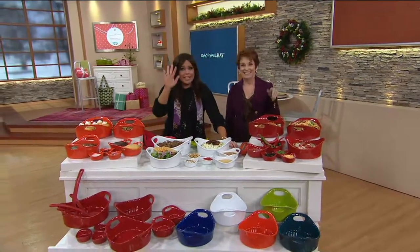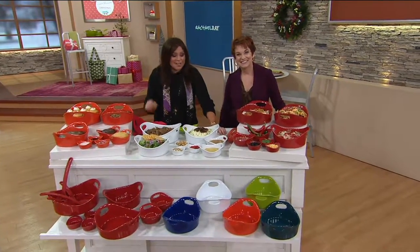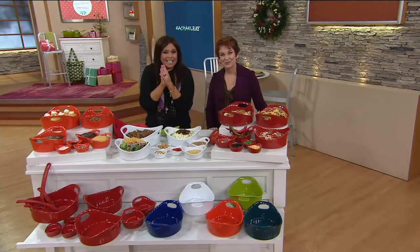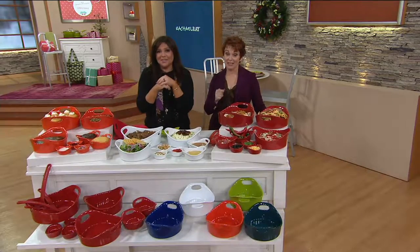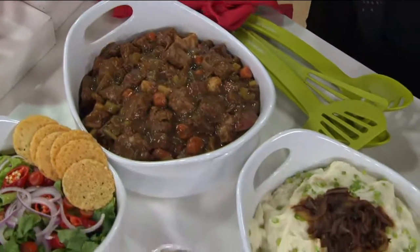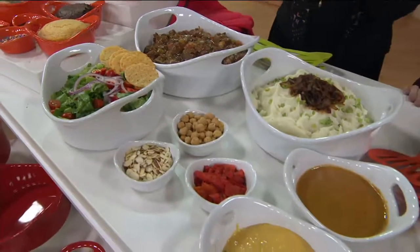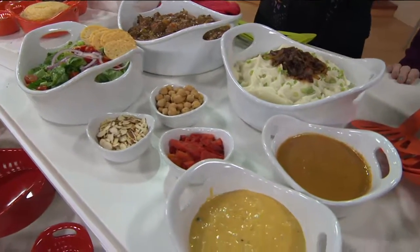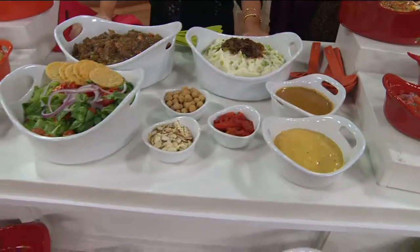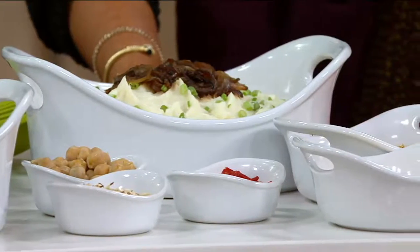I want to say hi to Helena. She says she just purchased the white set — good thing she got in early, it's almost gone. It's her first time purchasing, but she has Rachel's books and records the show. One of her favorite recipes is from one of the older books — her aunt's chicken with grapes and cream sauce. Rachel confirms that's a great recipe.